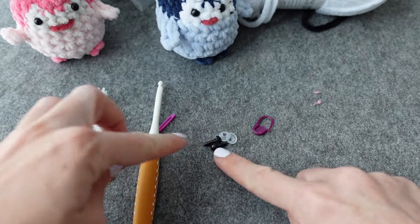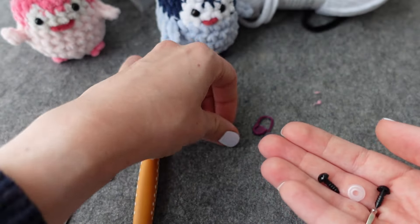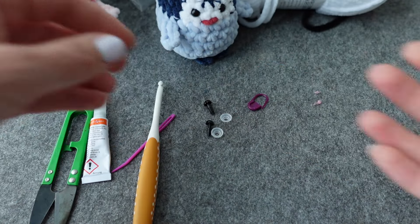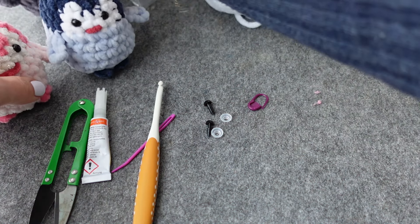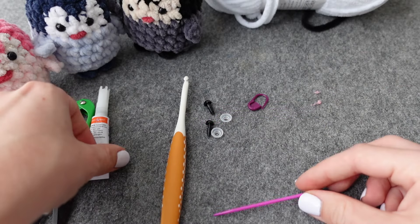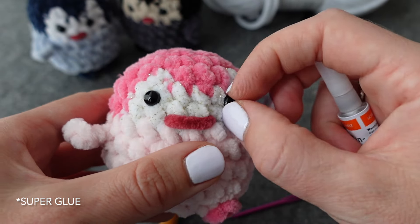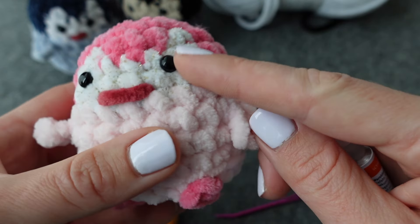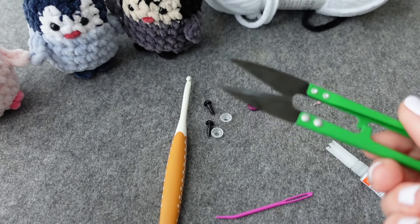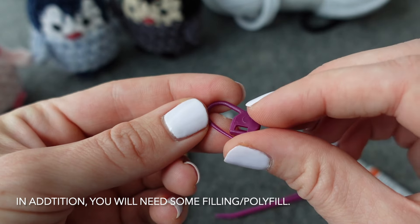You'll also need two safety eyes — I use plastic ones from Amazon with backings, but you can also use yarn and stitch those in afterwards. You'll need a sewing needle to finish off the ends and to sew on the feet. You can use some safety glue to glue in the eyes from the back so they don't come out — I do like using safety glue for these plushies. And then scissors to cut your yarn, as well as a stitch marker to indicate where the beginning of your round is.